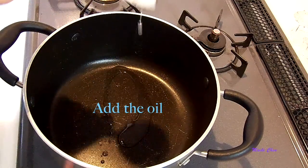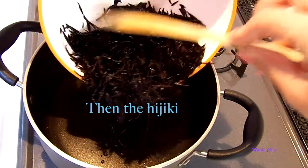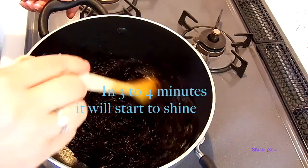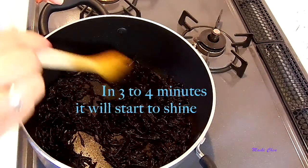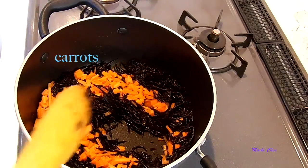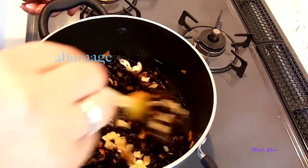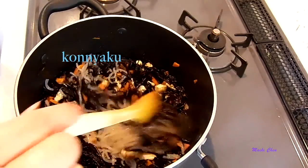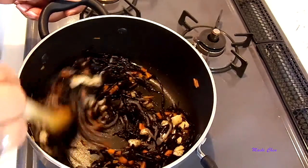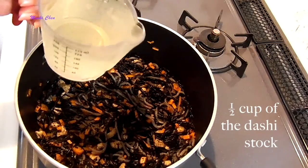Heat up the oil in a pot. When it's ready we're going to add the hijiki and mix it up. Give it around three to four minutes and you will see that it starts to shine. Then we're going to add the carrots, mix a bit, then the aburaage, and the konnyaku. Once you have everything well mixed, then add the sake.